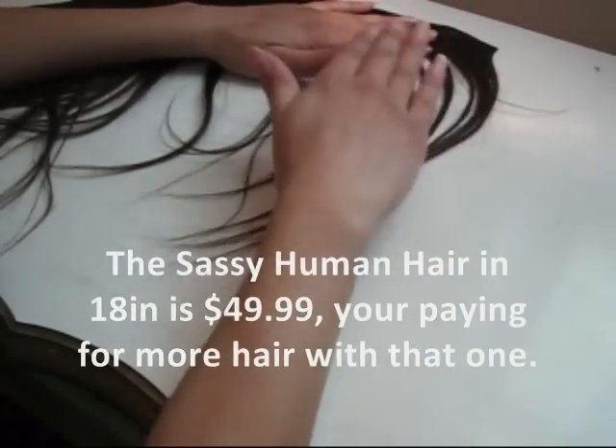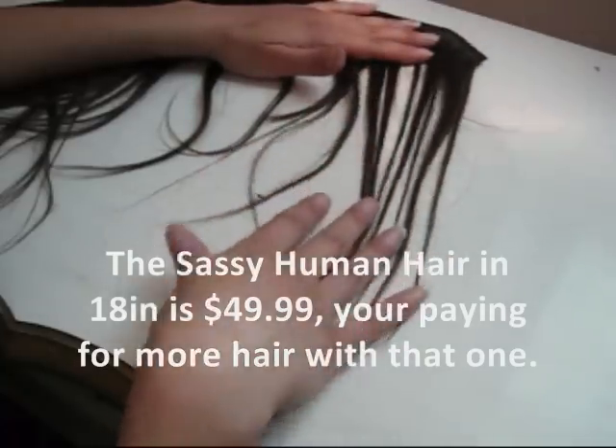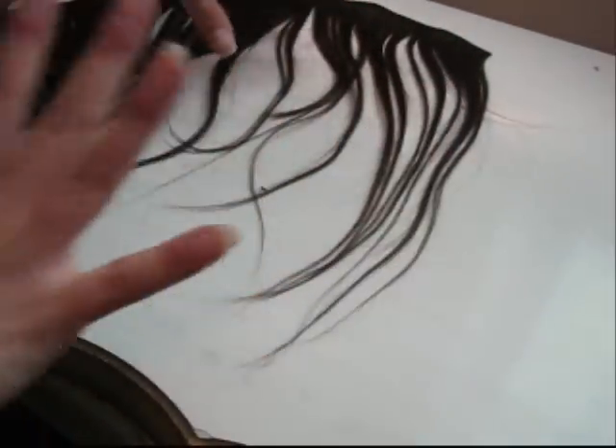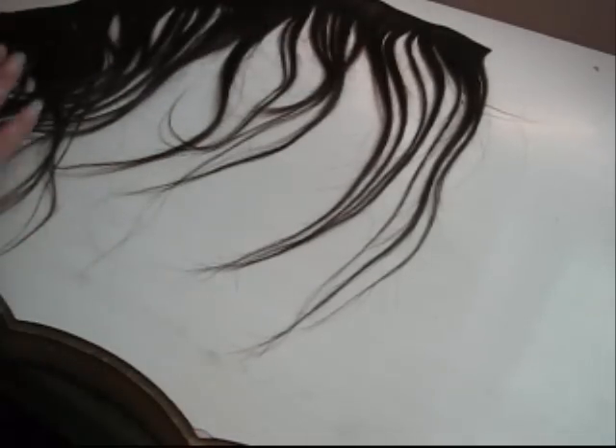They sell them in all different colors. If you're blonde, you can find them for blonde. If you're a redhead, you can find it for a redhead. If you're brunette, they have different tones of brunette. So you can go there and find the color you need. And it's human hair, so it can be dyed.